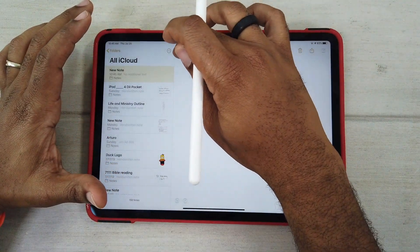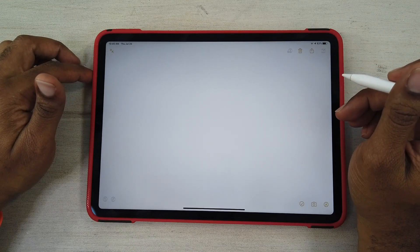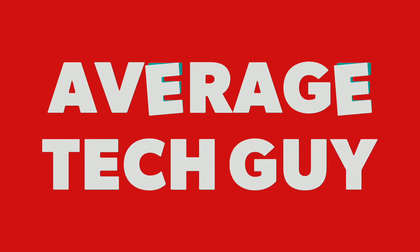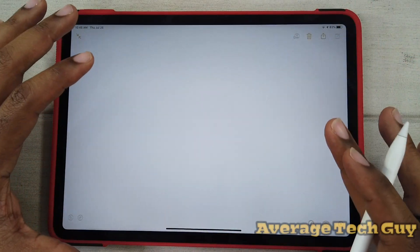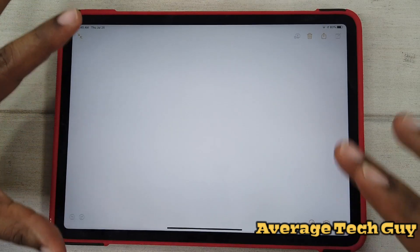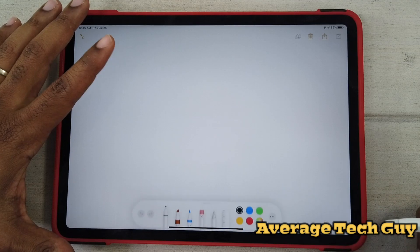What I'm going to do today is run down a few of these changes that have taken place in this new version of iOS. Looking at the screen, everything looks the same to start.